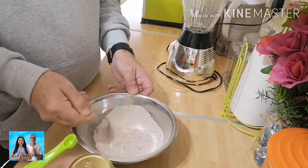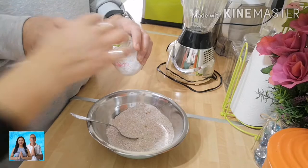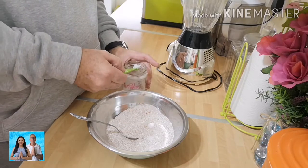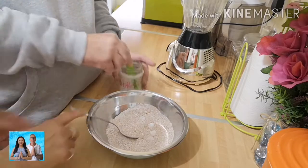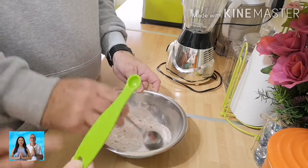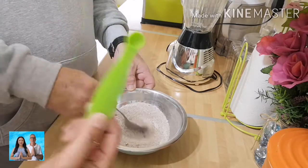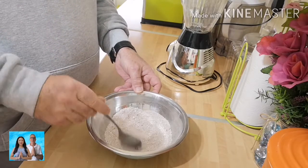And this is salt. The ratio is one-eighth of a teaspoon per 10 eggs. So for 40 eggs we need 4 of these — 4 pinches, one-eighth teaspoon per 10 eggs. I put 4 pinches in. There you go, mix.